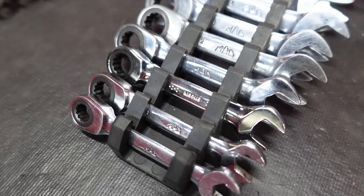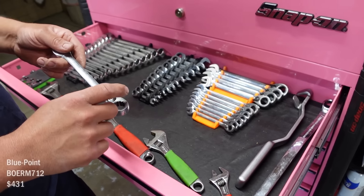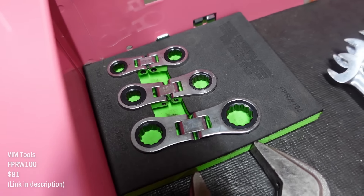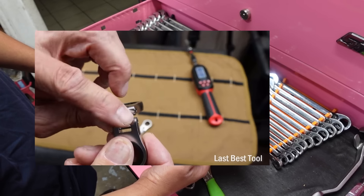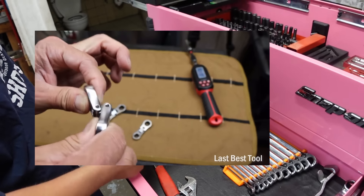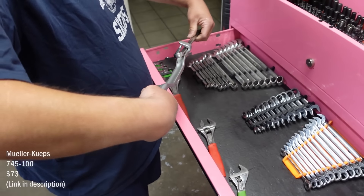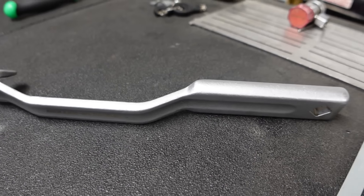First drawer — wrenches and stuff. These guys are Mac right here — I like these, they're really nice. Blue Point right here, I don't use these a whole lot. Reversible ones. And these I got from my Cornwell guy a while back — the Vim, I think that's what they're called. These are tiny but awesome when you need to get in a little spot. And you can put more leverage on them for alignments and stuff.